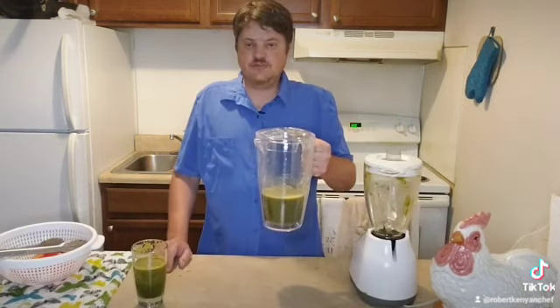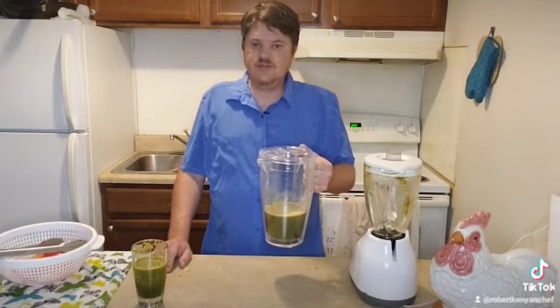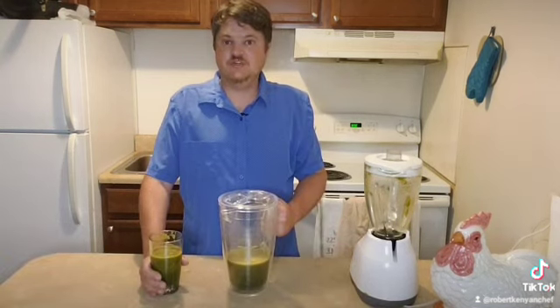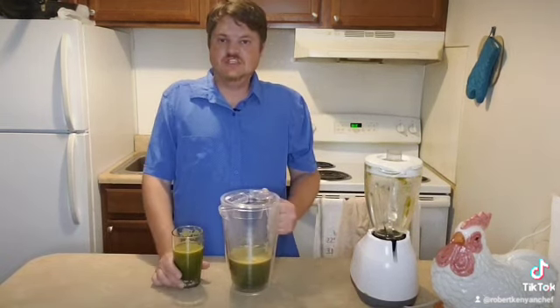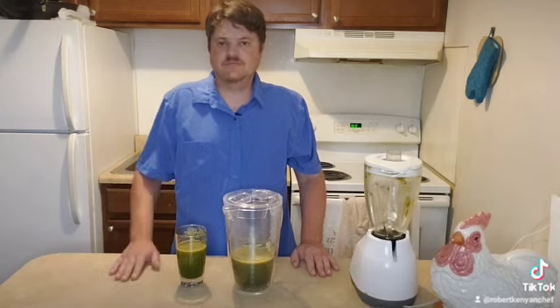This is my juice for tomorrow and I drink it about two or three times a day — one in the morning, one for lunch, and usually one for dinner. Share this information with cancer patients so we could all be healthy. Please subscribe, share, and like if you really enjoyed this video, and ring the bell. Goodbye!